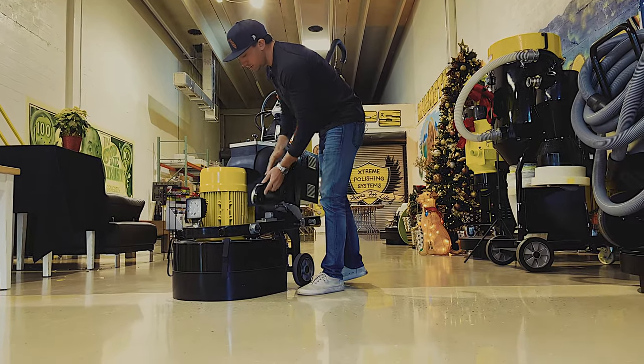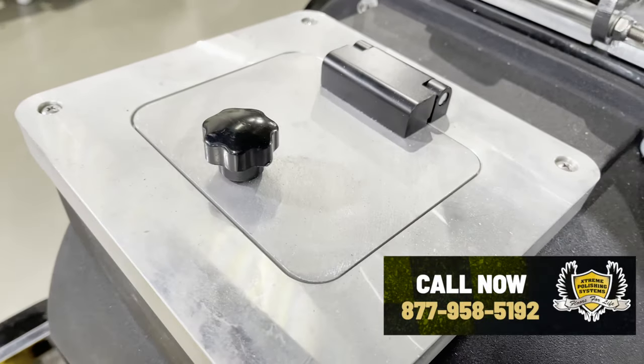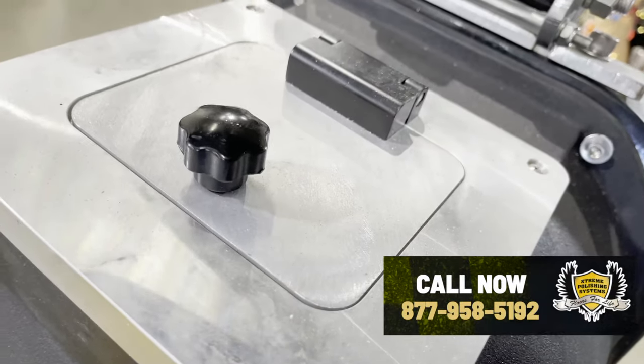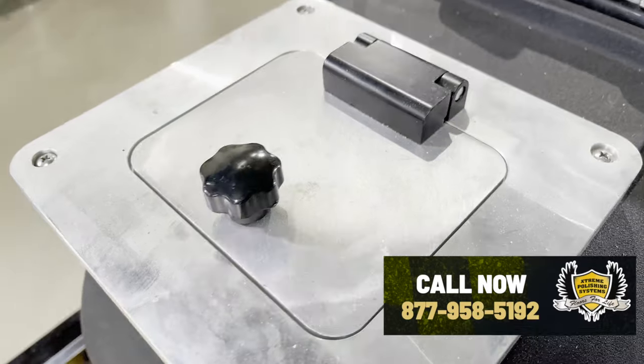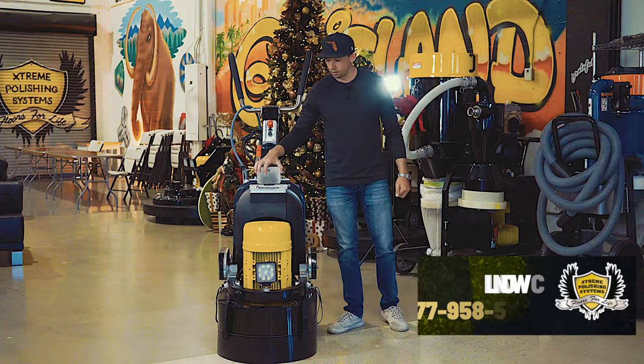You can use the unit wet or dry. Here's your water tank, which is a five-gallon water tank. There is a screen here so when you're dumping water in it, you don't have to worry about something getting in and clogging the water lines — that's a nice little feature.